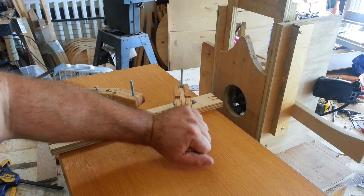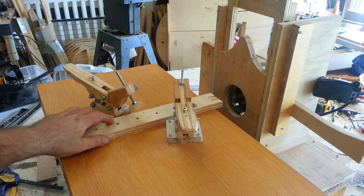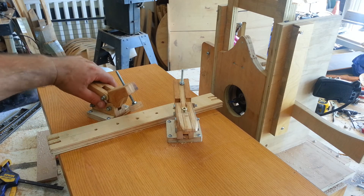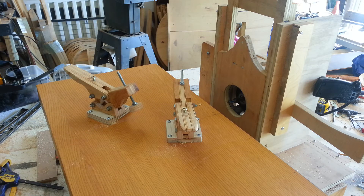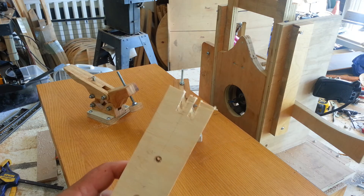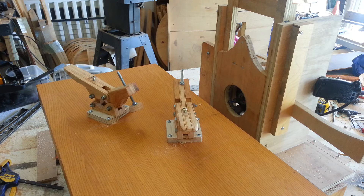You guys may recognize these hold-down clamps from a video I posted the other day, and boy I tell you what, they are working great. I beefed up the necks a little bit — great performance, no trouble at all. But that was my first test of this little machine; I've got some work to do on it but I'm pretty excited about it.